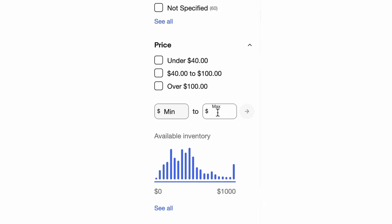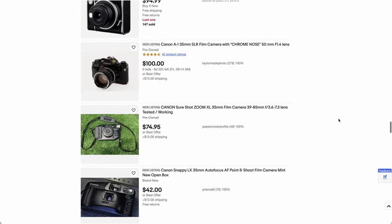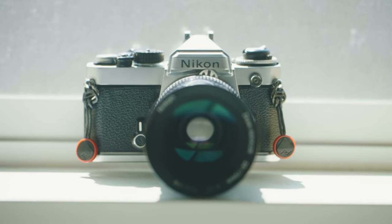So I was on eBay, ogling cameras out of my price range — you probably know the feeling — and I decided, you know what, this time's gonna be a little bit different. I'm gonna set the max price to $100. Naturally, most of the options were point-and-shoots and plastic nightmares from the 90s, but I did see something interesting: a full-metal vintage-era Nikon SLR. And yes, fellow Americans, I just said Nikon. So my curiosity was piqued.